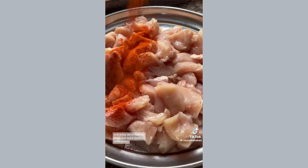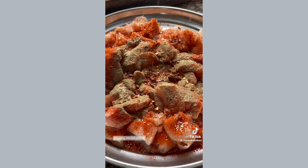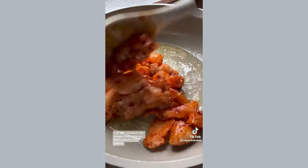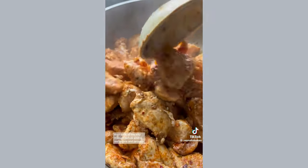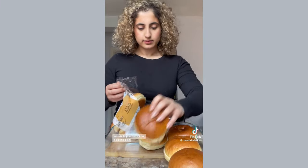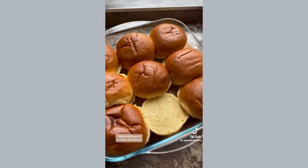This is Ramadan recipes where I'll be cooking 30 recipes for 30 days of fasting, and today we're making these pull-apart chicken tikka sliders. I'm using chicken breast — you could also use chicken thigh. Coat your chicken in the chicken tikka spice mix that's written in the caption, then cook all the way through before adding red onions and peppers.